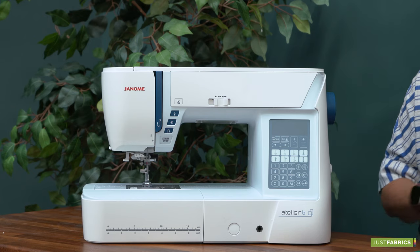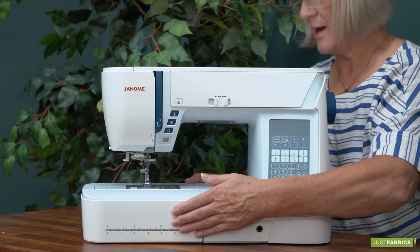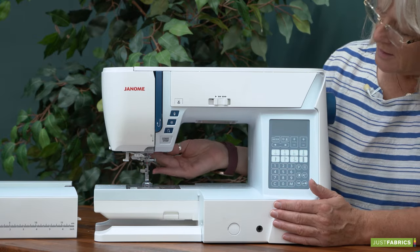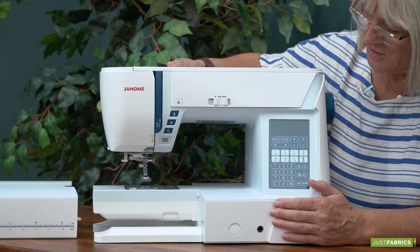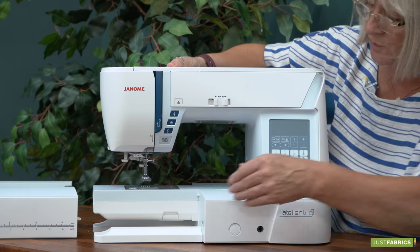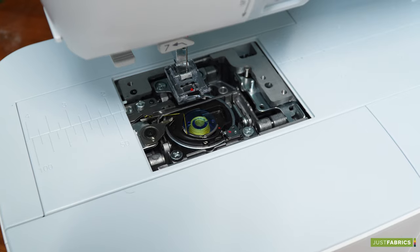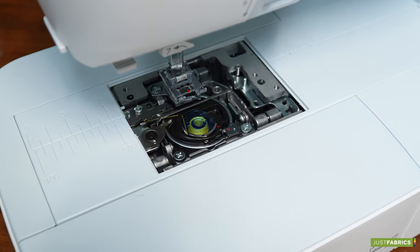In the Atelier 6 we've got a really good feature to change the stitch plate. The end will slide off, which also gives you the free arm on it. The foot lift goes up and we've also got an extra high foot lift on the machine, which is really handy if you've got something heavy to go underneath. You just press here and the stitch plate comes off, which is also fabulous for getting in and cleaning your machine.